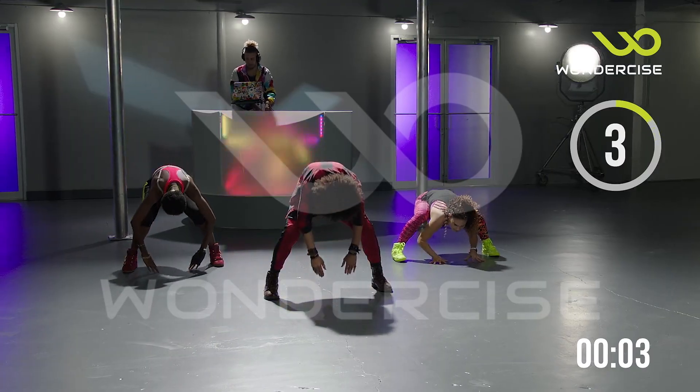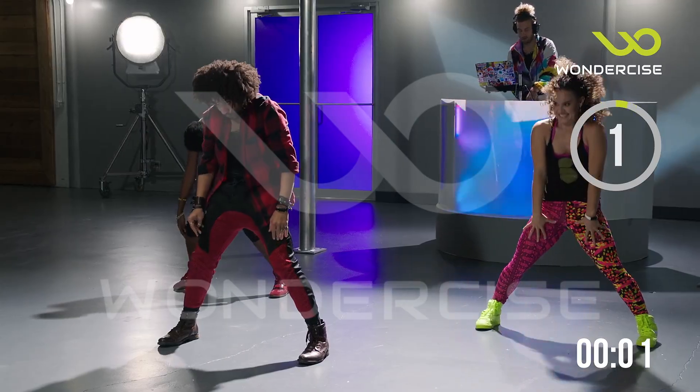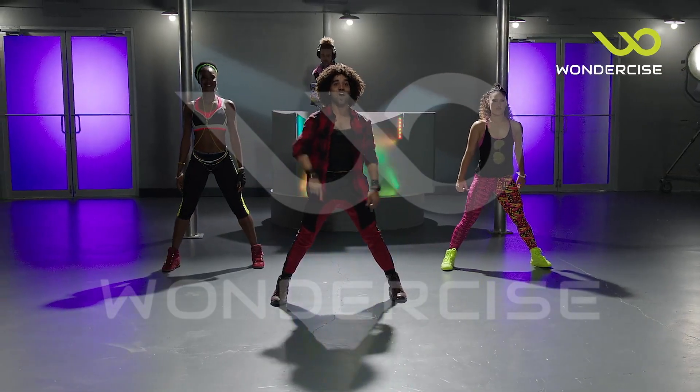You ready for your first workout dance? Let's jam, y'all!